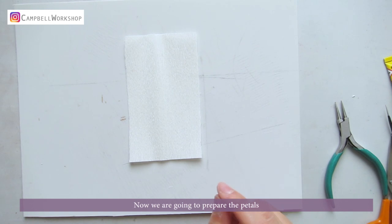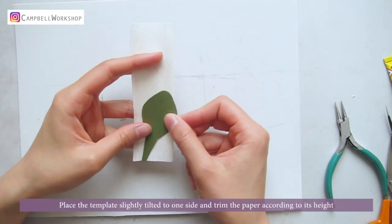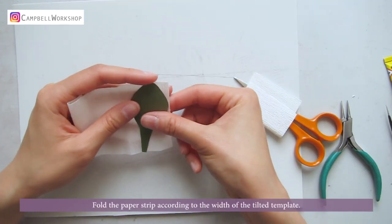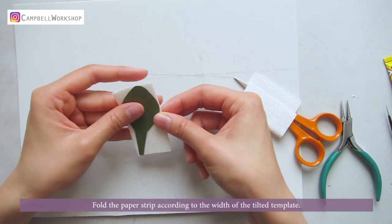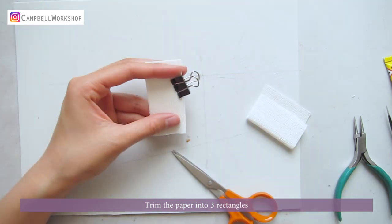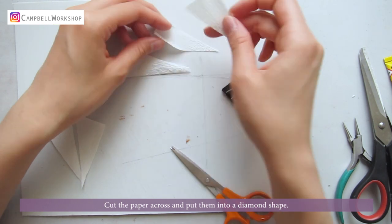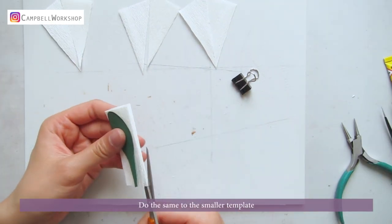Now we're going to prepare the petals. Place the template slightly tilted to one side and trim the paper according to its height. Fold the paper strip according to the width of the tilted template. Trim the paper into three rectangles. Cut the paper across and put them into a diamond shape. Do the same to the smaller template.